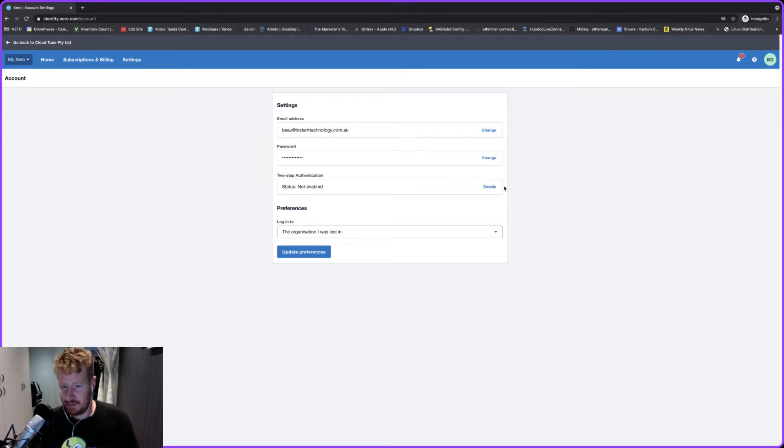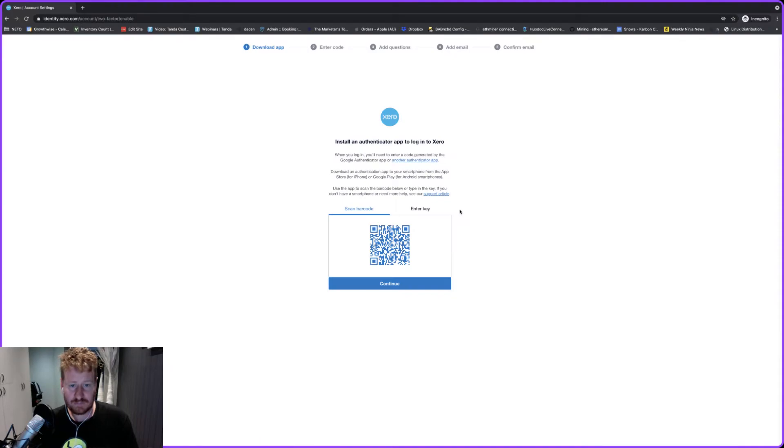Once we're back on this screen we can click on Enable, and this is the part that always seems to get people a little bit confused.